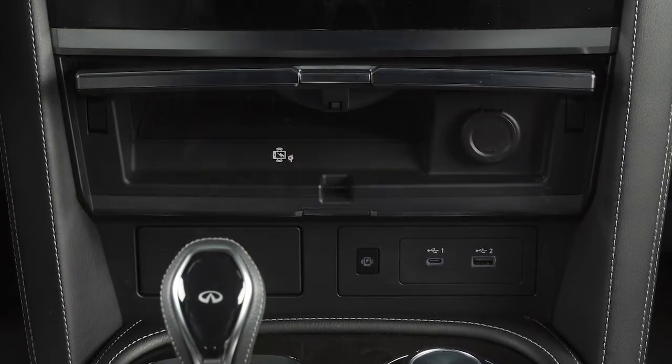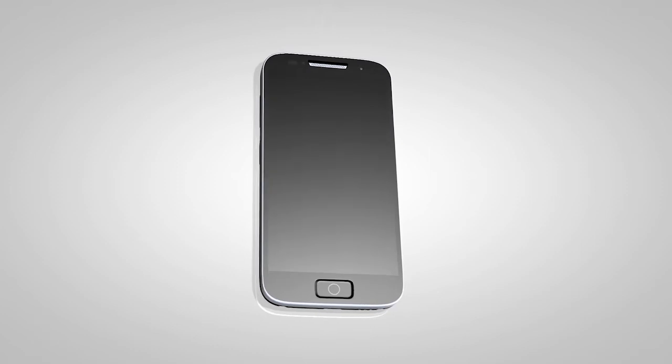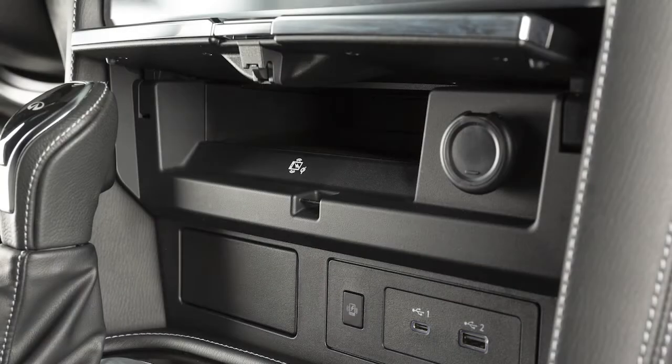Your wireless charging pad is located here. First, ensure your phone is compatible with wireless charging, then set your phone horizontally on the center of the charging pad.